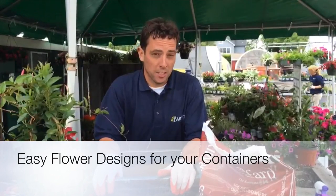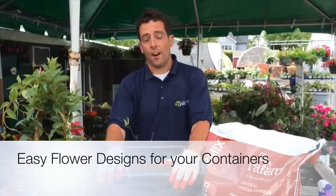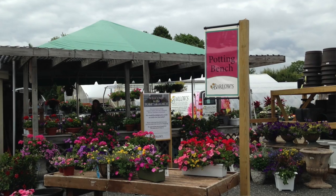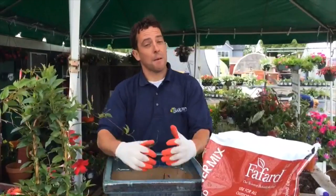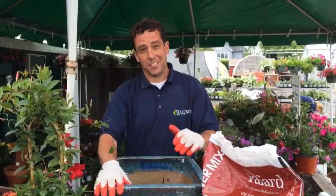Hello and welcome to another episode of Barlow's TV, your local landscape and garden resource. I'm Stephen Barlow here at our potting bench at Barlow's. This is where our designers create those beautiful containers and I'm here to show you how easy it can be to create one. I am not one of our designers — I really don't have great design skills, but I'm going to show you that you can do it because I can do it.